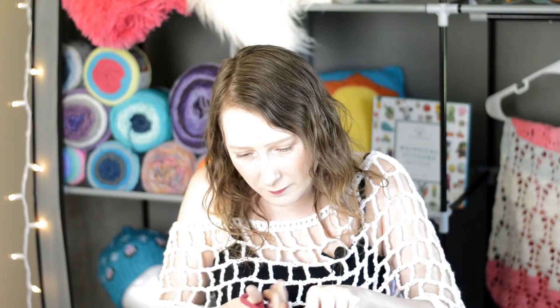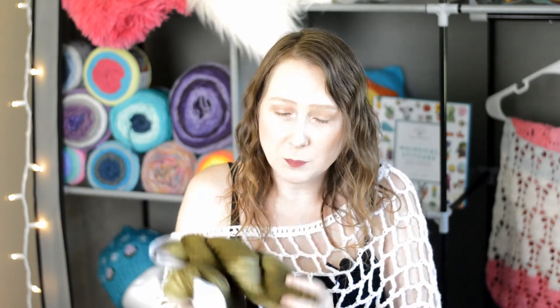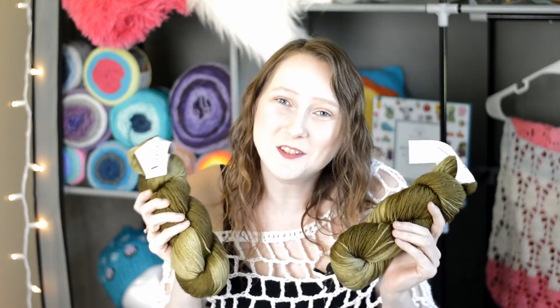First up is the Knit Crate. Let me go ahead and open that up. It is like olive greens — lighter and darker — so it looks like a little bit of tonal or a gradient, I'm not really sure. But it is beautiful and it is so soft and gorgeous. I'm so happy with the color they sent me. Thank you so much, Knit Crate.